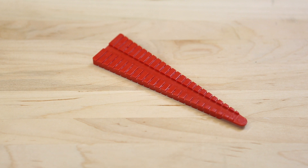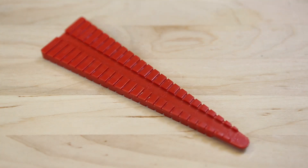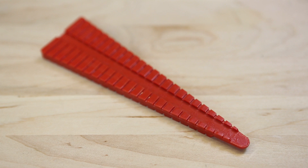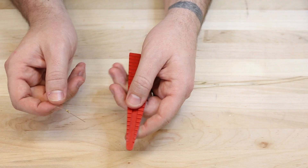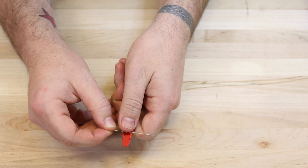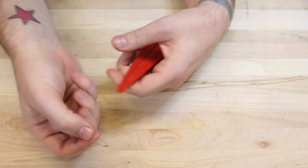First up, we have the resistor lead bending tool. This little piece of plastic has two sides to it: one for half watt and one for quarter watt resistors. On this tool you'll find little notches that denote 0.4 inches all the way down to 1.5 inches. All you need to do is put your resistor in the notches, bend the leads over the sides of the tool, and you'll have perfect spacing for your next PTH project.